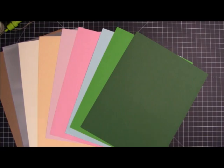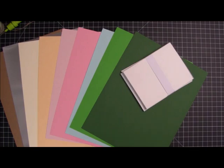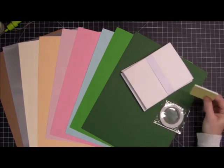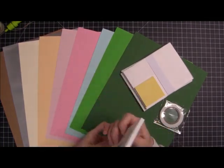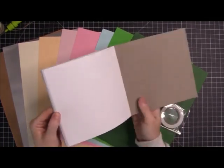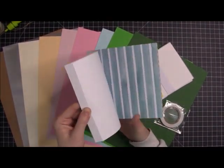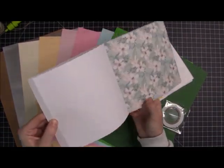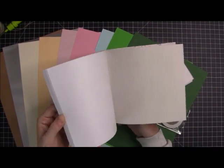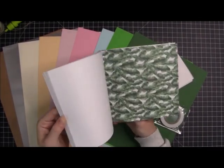We also get — every kit always comes with 10 envelopes and card bases, as well as our double-sided adhesive and some foam tape. We get a 6x6 paper pad called Beach Day, and it's got a bunch of beautiful beachy themed papers in it. A lot of nice neutrals, some beautiful pastels, some have seagulls and florals. There's just a bunch of beach relaxation vibes. There's some mermaids.